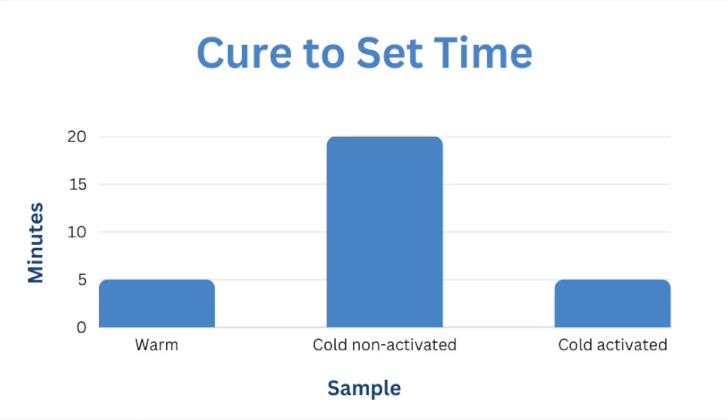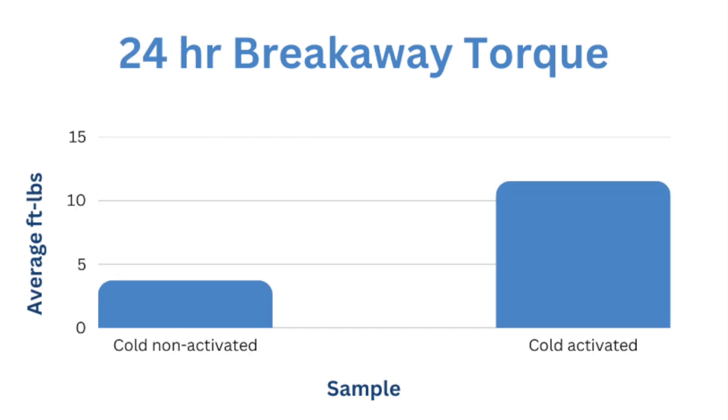So to recap: on zinc plated bolts, the warm nut and bolt took under 5 minutes to set and hold the wrench. The cold with no activator samples took between 15 and 20 minutes to set, while the cold with activator samples took under 5 minutes. The cold activated samples set about 4 times faster than the cold non-activated samples. The average breakaway torque after 24 hours was 3.7 ft-lbs non-activated and 11.5 ft-lbs activated — about 3 times more torque with the activator.